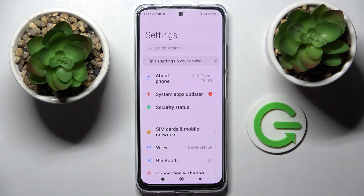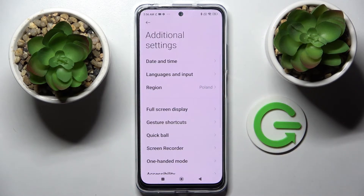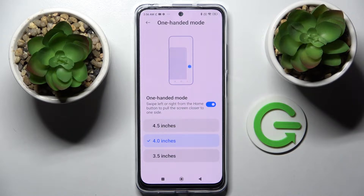Firstly, go into settings, now scroll all the way down and choose additional settings, then click on one-handed mode and tap on the switcher to activate it. Over here you can pick one of those options by tapping on the best one for you to change the size of your shrink screen and then follow those instructions.